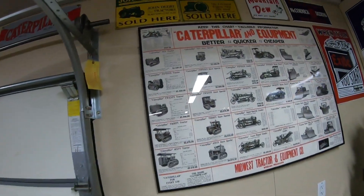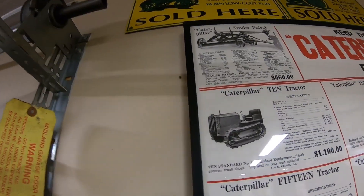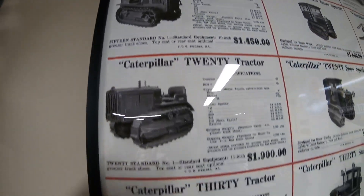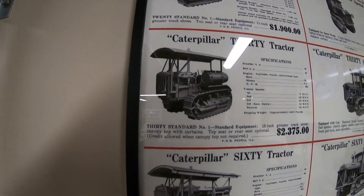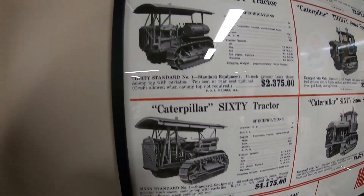To show you what I'm talking about, we'll go to the Caterpillar equipment chart here. You can see the Cat 10, the recoil spring outside of the track frame — the 15 as well. The Cat 20, same design. They did do a pretty good job of putting some covers over those, but it still was a heck of a bump out and made it wider. Caterpillar 30, Caterpillar 60, all followed the same suit.